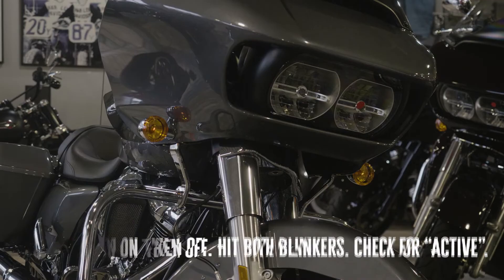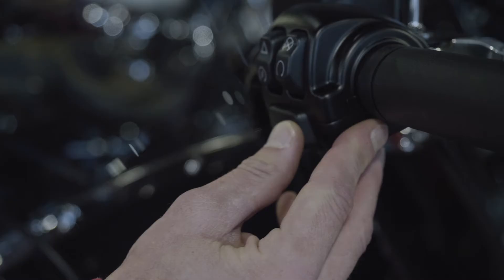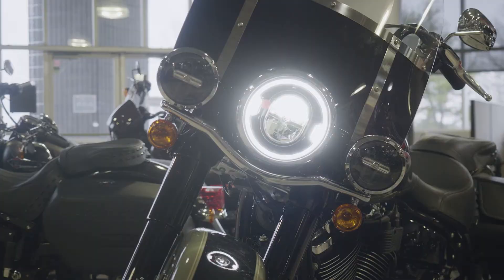For Softails it's a very similar procedure — super easy. You don't have a knob, so all you got to do is turn your bike on, turn it back off, hit both blinkers at the same time, and it tells you in your screen: transport mode active. It flashes three times and you're good to go.